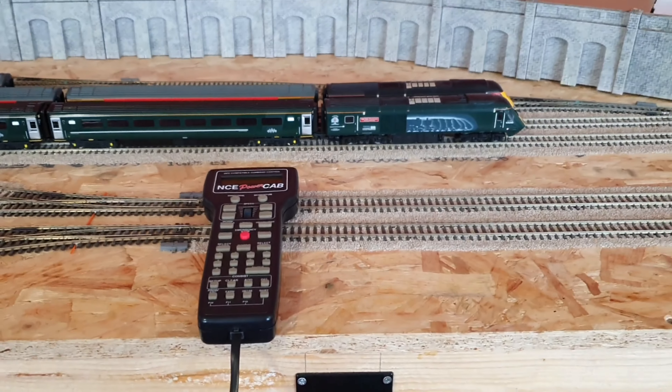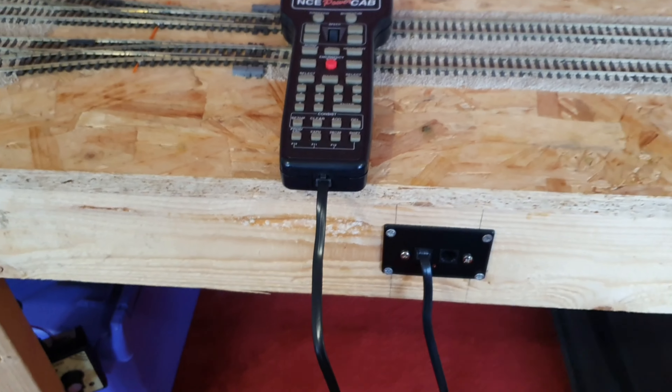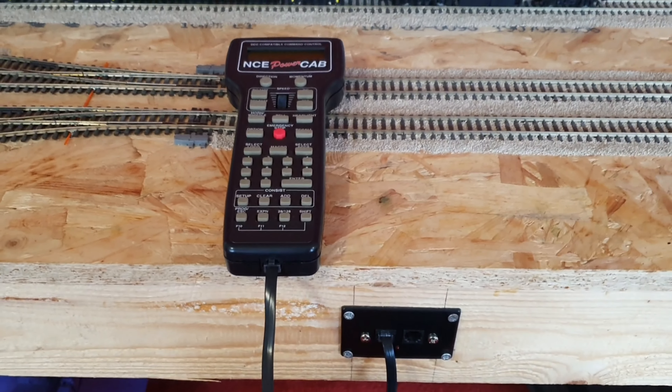Hi guys, welcome to another Southway 9043 video. This is not an update. This is not a how-to. This is asking for help.